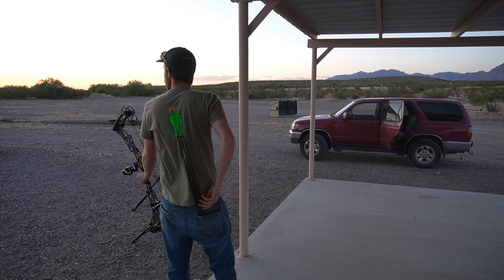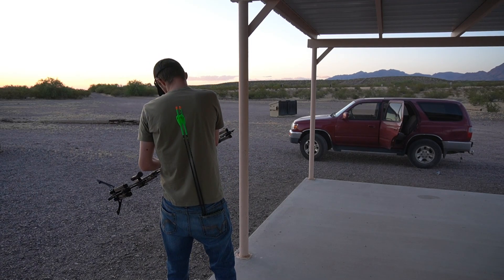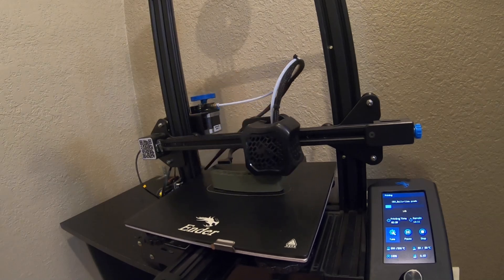You have an instant quiver, your arrows are close at hand and always within arm's reach. I've got to give this one a nine out of ten — I use it every time I go to the range, very useful and very practical. Normal pocket quivers are made out of this same kind of plastic material, so this is exactly what I had in mind when using my 3D printer to make archery accessories.